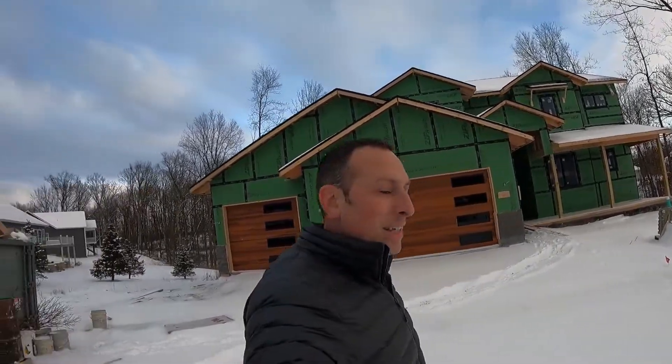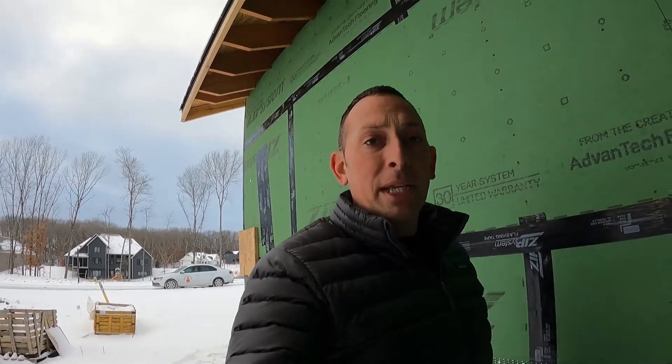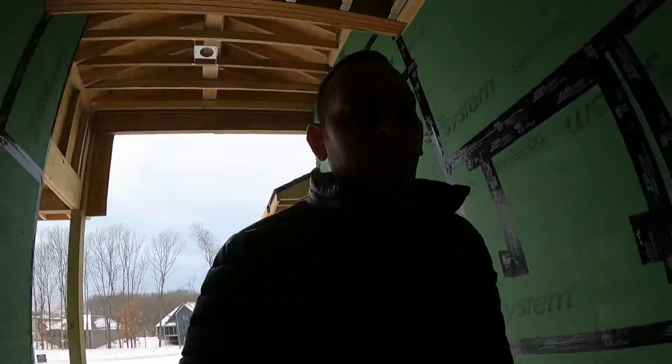Good afternoon, everybody. Welcome back to the channel and our Winterberry Project. As you'll see, it's a little white out here. We had a bunch of snow last night and today. I actually shot this video earlier in the week already, but when I got it home and looked at it on the computer, it looked terrible. Lighting was awful. I'm out here later today than I had planned, so the lighting might still be terrible. But we've got a couple updates for you.